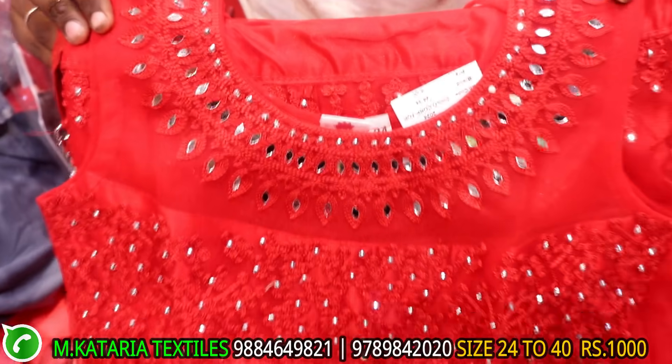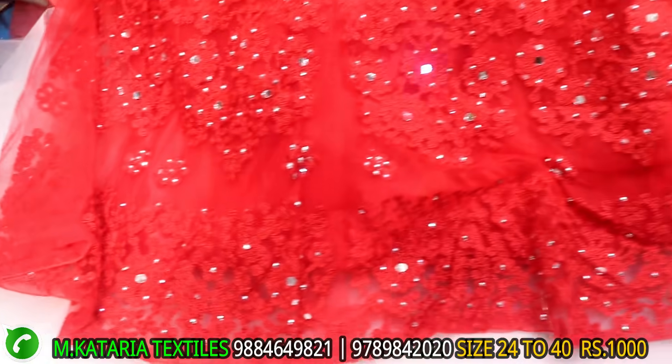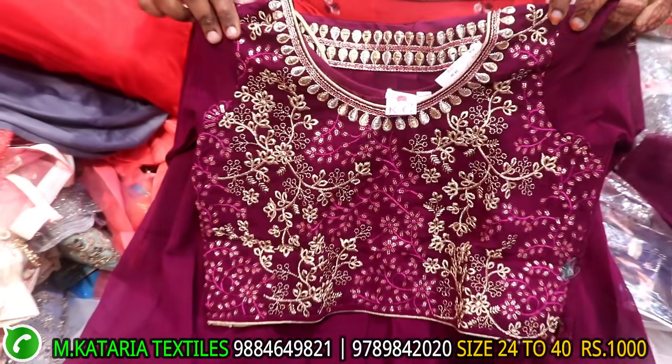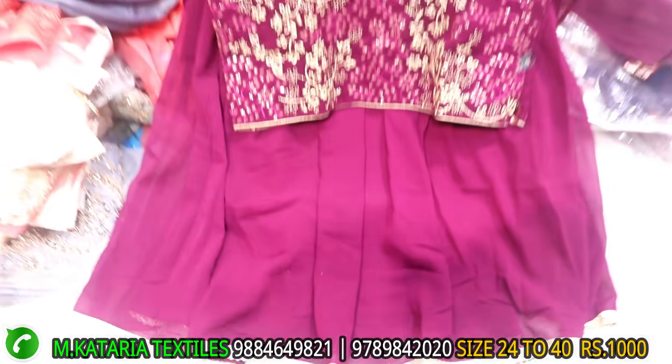This is a crop top model. This is a mirror with thread work. Full self color. This material is a georgia type. This is a frill.